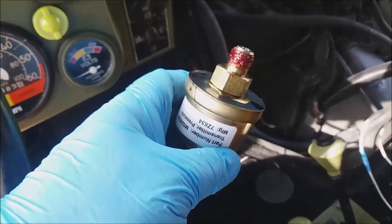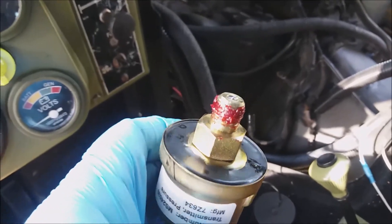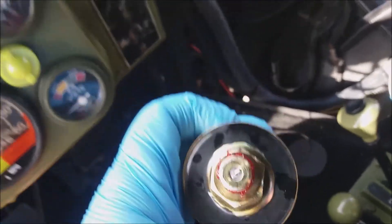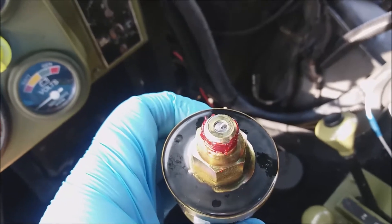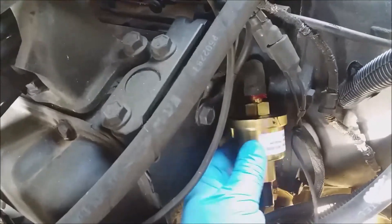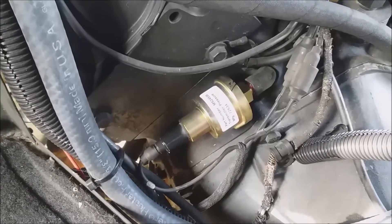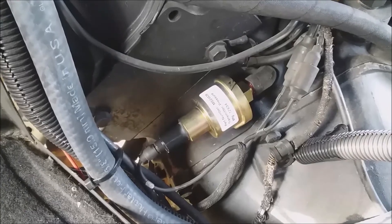I applied the anaerobic gel to the threads, making sure that I don't get it on the sensor itself, and now it's just a matter of putting it back into the vehicle. There you have it from the Humvee guys on an oil pressure unit change out.